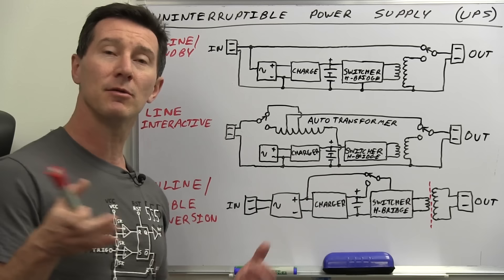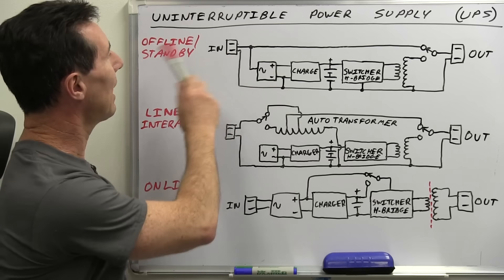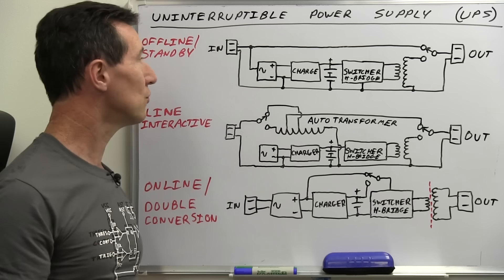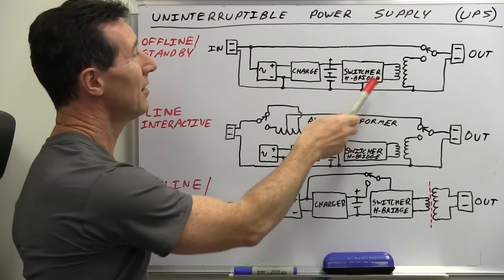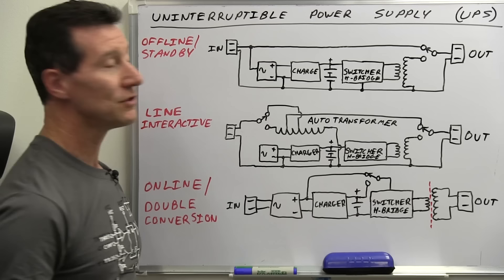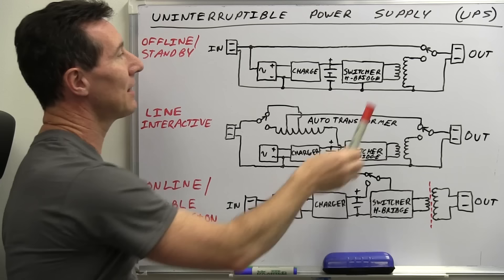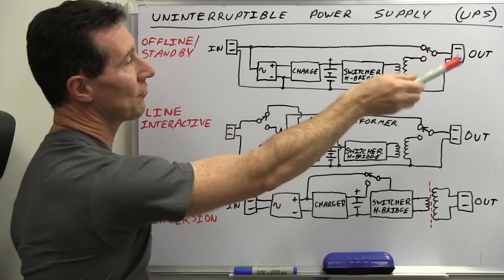And there's the full online slash double conversion type, which is the more expensive and more reliable type for more robust applications. If we take a look at the basic offline standby one, we've got AC mains coming in and AC mains going out. Inside, we've got an AC to DC rectifier — just a traditional bridge rectifier — and that goes into a charger which then charges the battery. The battery then goes into a switcher, usually an H-bridge arrangement, driving the primary of a transformer whose secondary produces your sine or square wave output. There's a basic switch, and by meaning 'offline,' the charger and battery part is usually switched out so AC is switched directly through to your output.